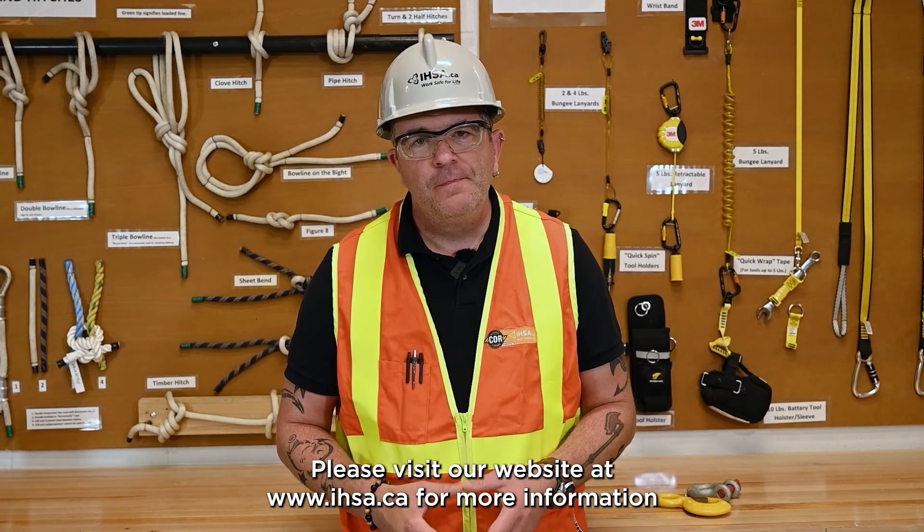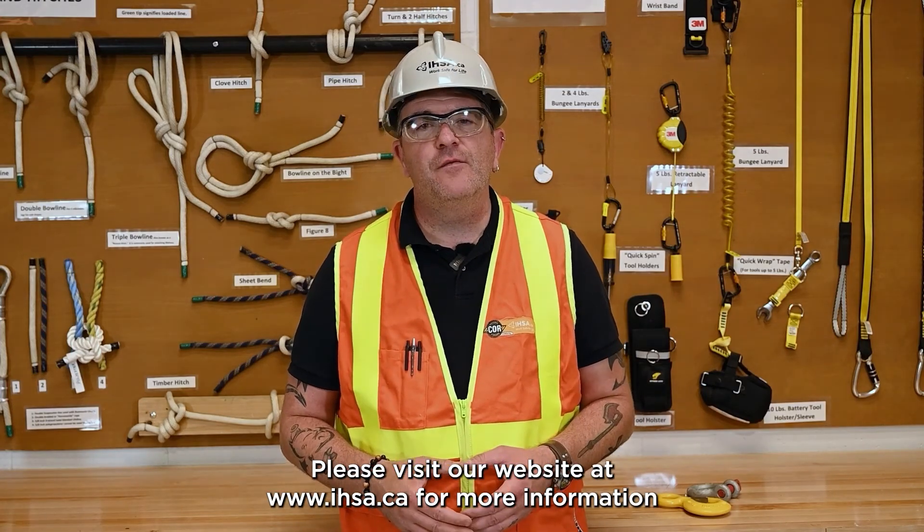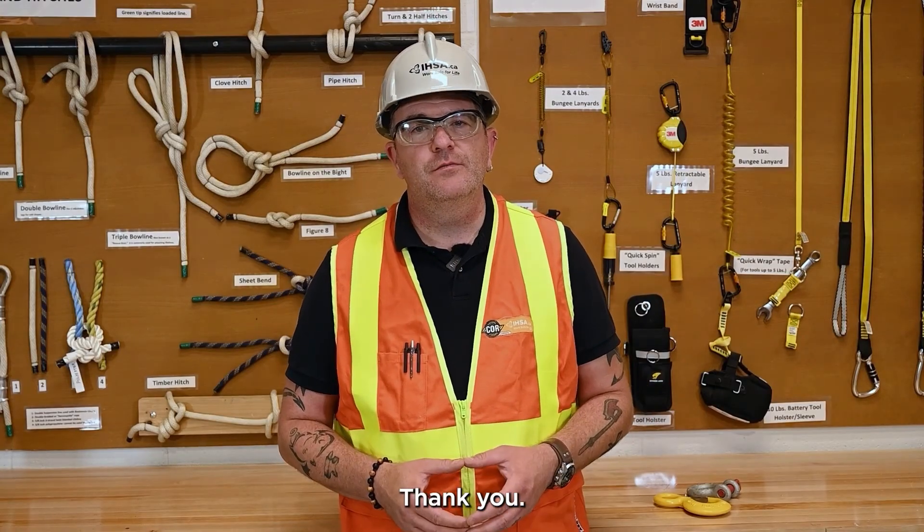I'm Brad Brown with the IHSA. Please visit our website at www.ihsa.ca for more information, and subscribe to our YouTube channel for more safety videos. Thank you.